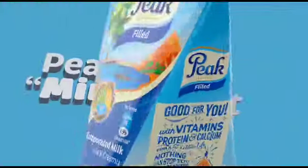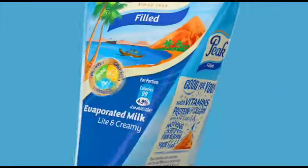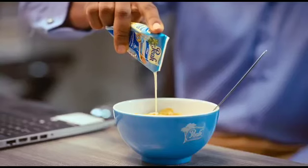The new Peak Mini fits your pocket, contains the right nourishment you need for your breakfast, creamy and tasty in your meal. This Peak Mini is just my perfect size, filled with the right nutrients, just for me.